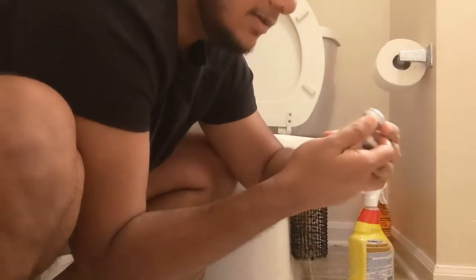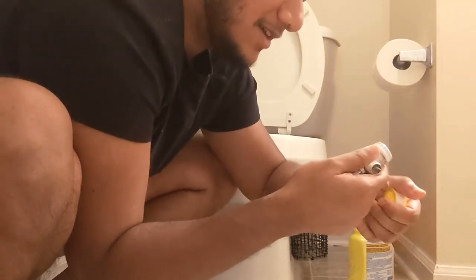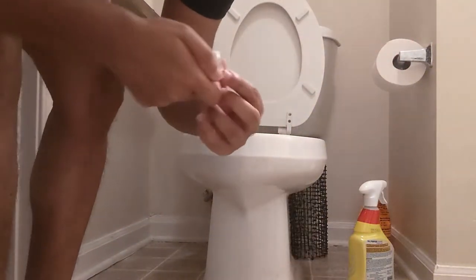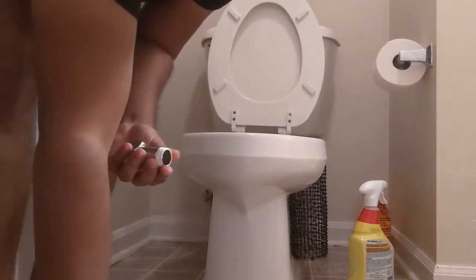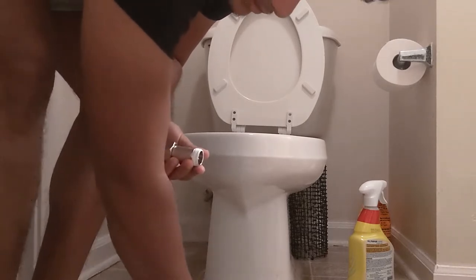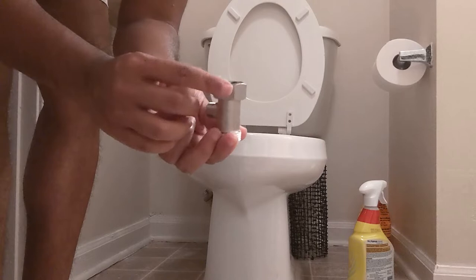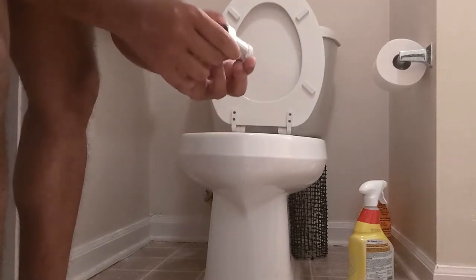How much of this do I really need? It just keeps going — okay, I think that's enough. I'm gonna cut it off. Then I have to put the washer up on the top section. Alright, that should be all I really need.